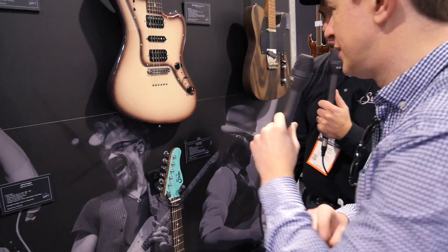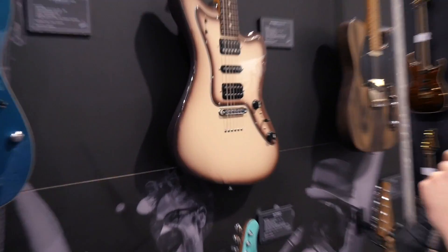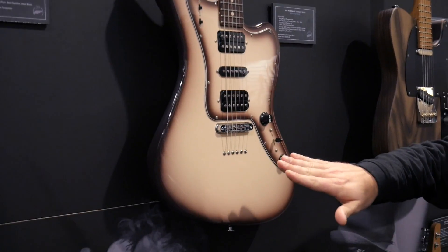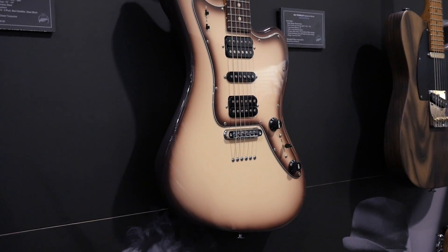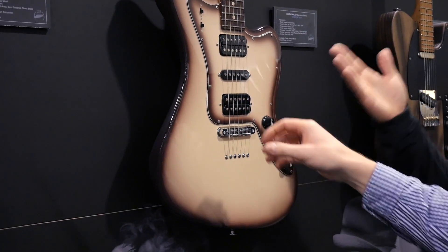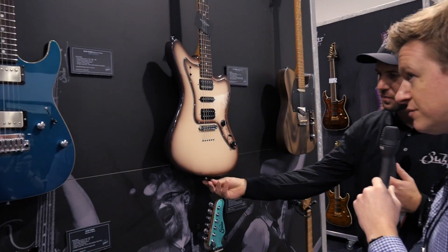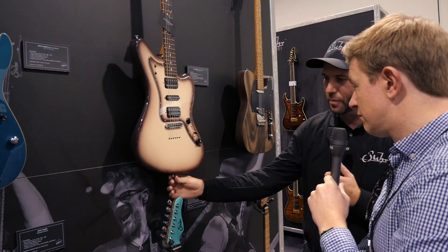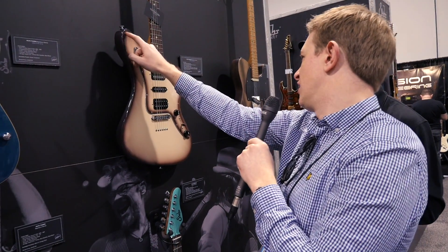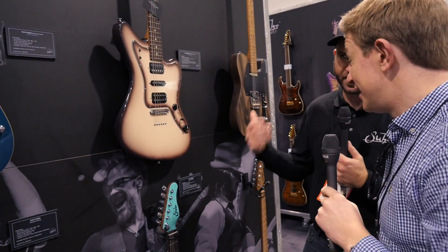We've got a new Ian Thornley model — it'll just be this one version. We've done it with the TonePros TP6. It's identical to the other version except this one is done in a beautiful Antigua burst — body, pickguard, everything. It's a very labor intensive finish to get right, it's a very thin kind of graduation on the burst, and it's all done by hand.